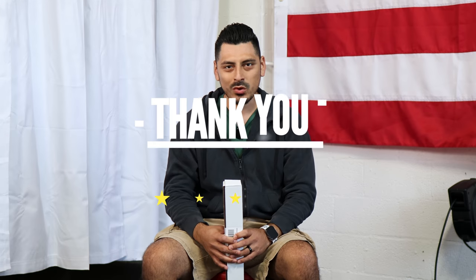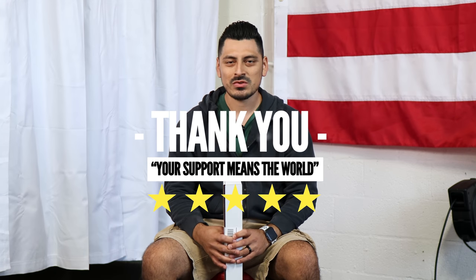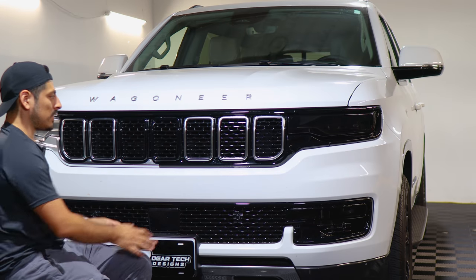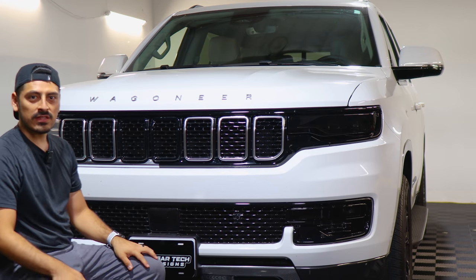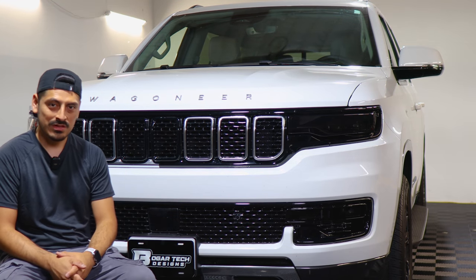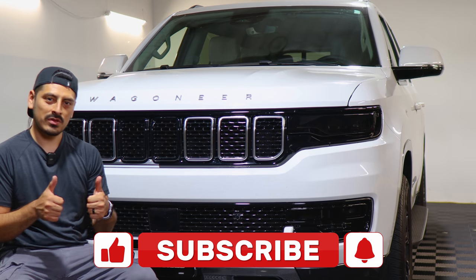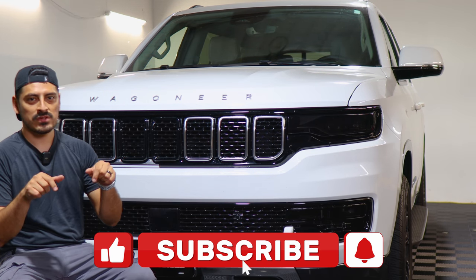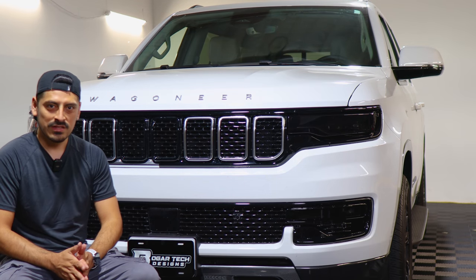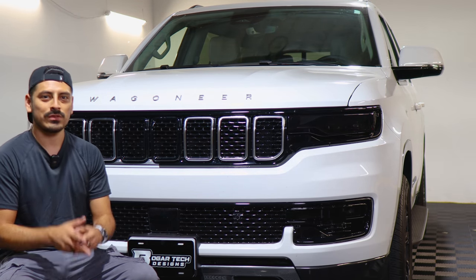Thank you for choosing Fort Tech Design — as a small business, your support means everything to us. If you love your product, please drop a review. If you have questions or issues, message us via email. That concludes the installation video for the front grille chrome delete installation for the 2022 Jeep Wagoneer. We hope this video helped — drop a like, subscribe, and turn on the notification bell so you don't miss upcoming installation videos. Thank you so much for watching — we'll see you in the next one.